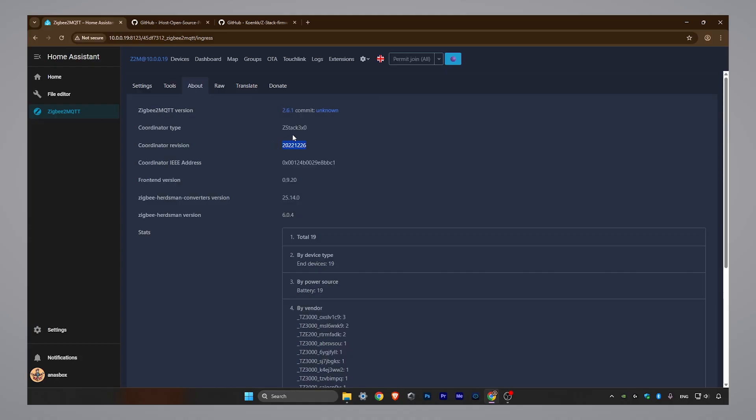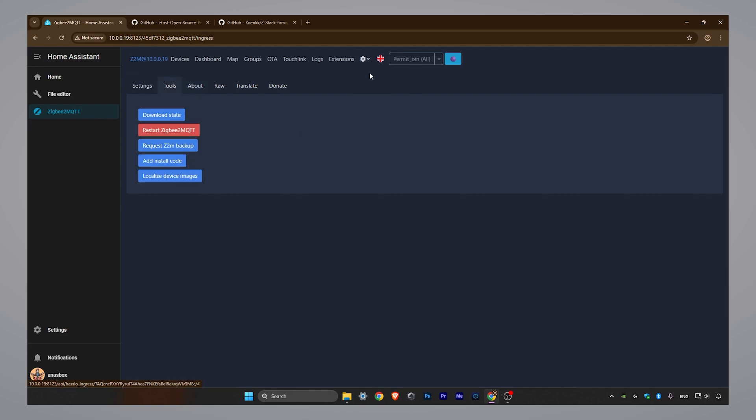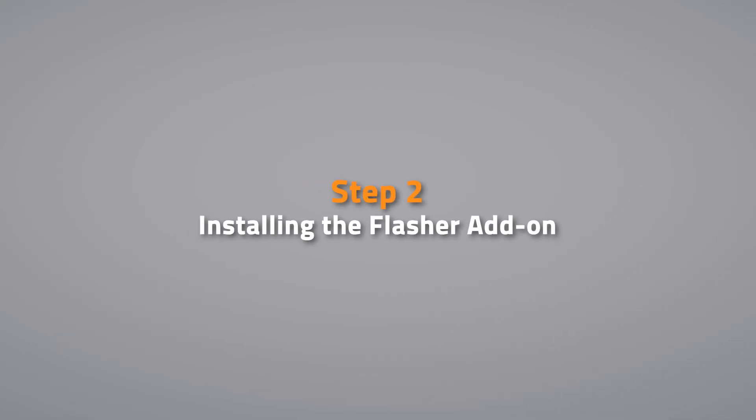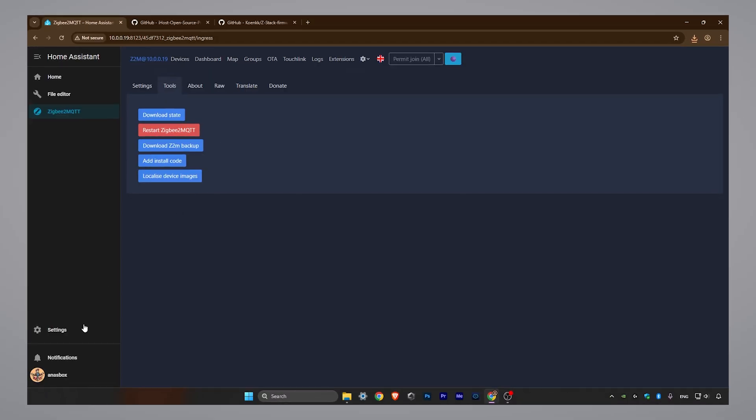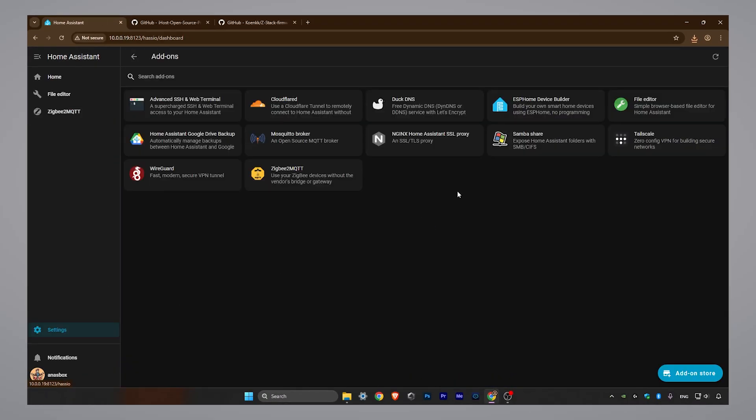Before we start the update, it's always a good idea to create a backup of your configuration. While this process shouldn't cause any data loss, a backup provides peace of mind in case something goes wrong. Now let's stop ZigBee2MQTT so the dongle serial port is free.